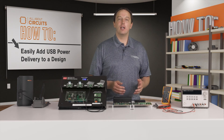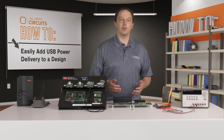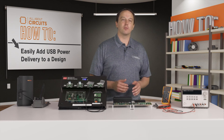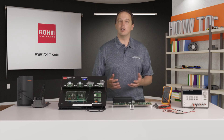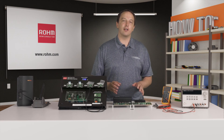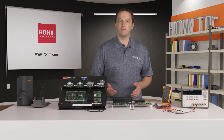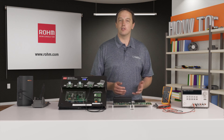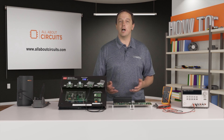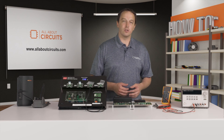USB PD and USB Type-C provide great benefits in powering and charging devices over traditional USB and other alternatives. The adapters and mini consumer boards from Rohm make it easy to quickly implement this functionality into your design, while the controllers they're based on can be used for custom solutions. To find out more about Rohm's USB PD solutions, visit rohm.com, and visit allaboutcircuits.com for the latest news and technical resources.